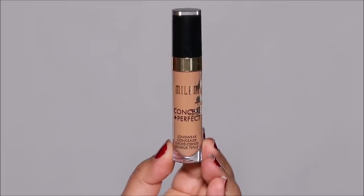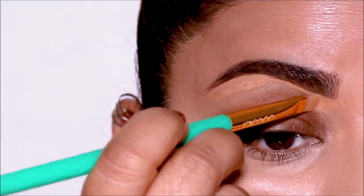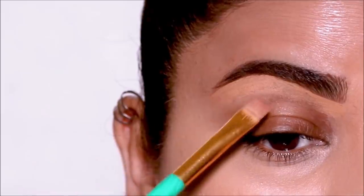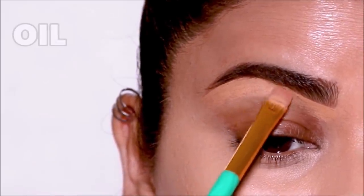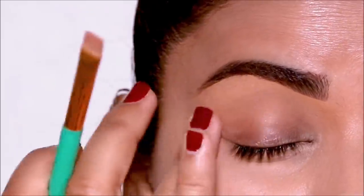Using the Milani concealer in 145, I'm only going to clean up underneath the brows — I'm not going to be using this as a primer on my lid. Sometimes concealers tend to have oil in them, and when you use cream products it can mix with the concealer and give you a different shade.